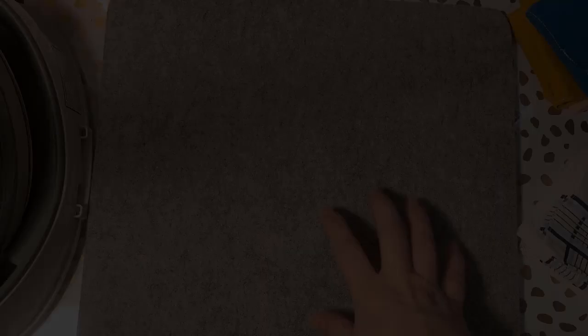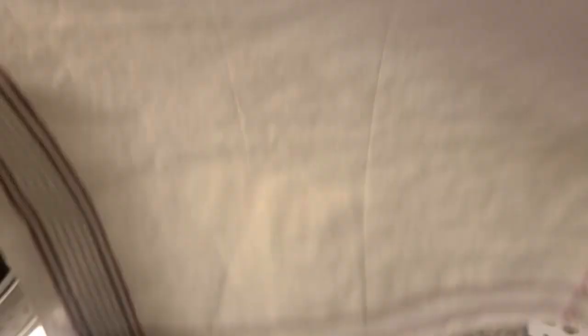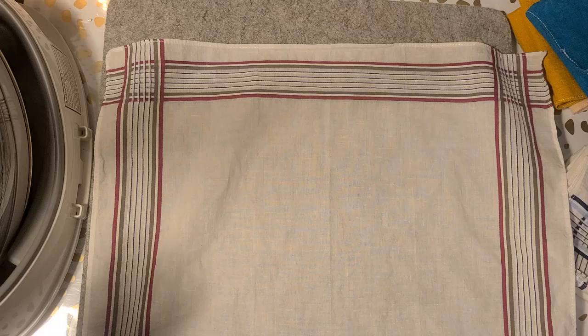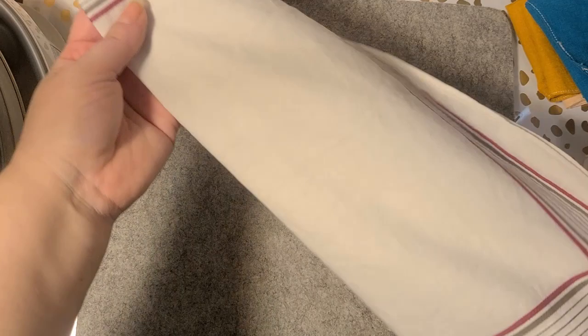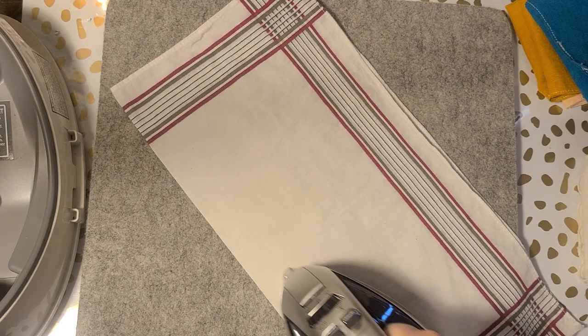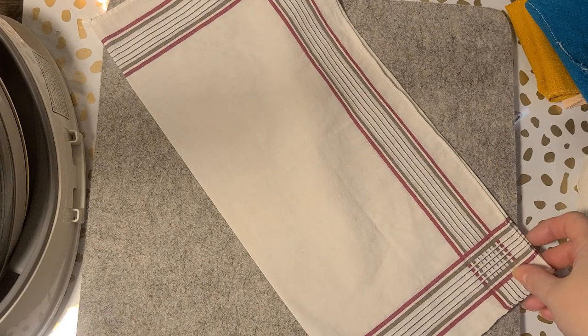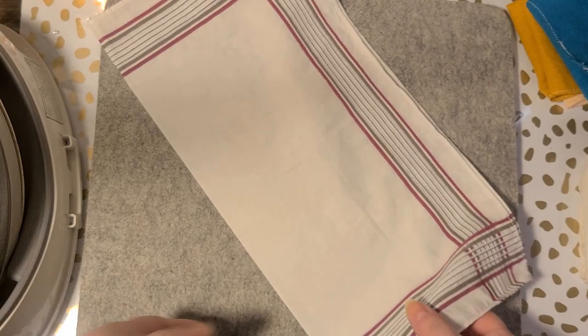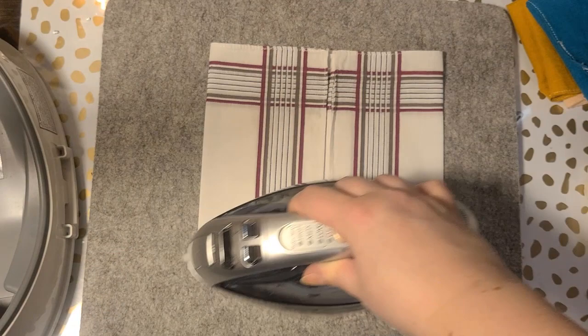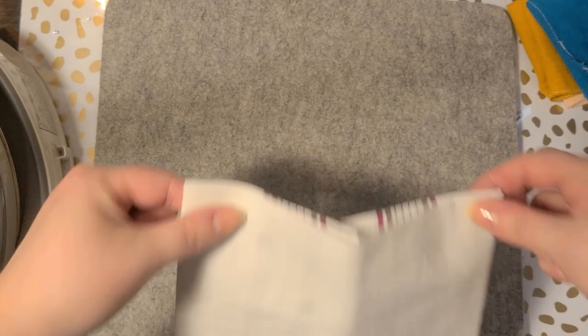That's been a long introduction for a not-very-long video, so I'm going to spin around and get started. So here we have my pressing mat — it's a wool pressing mat. Essentially it is five folds. First you want to fold it right side out in half — that's the only long fold — and then you fold both ends into the middle.